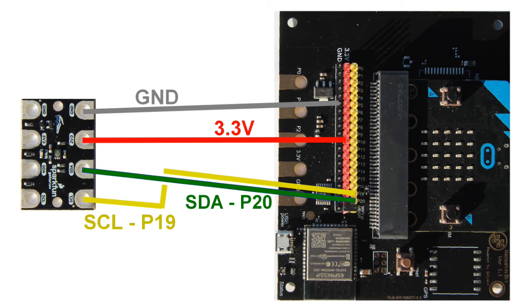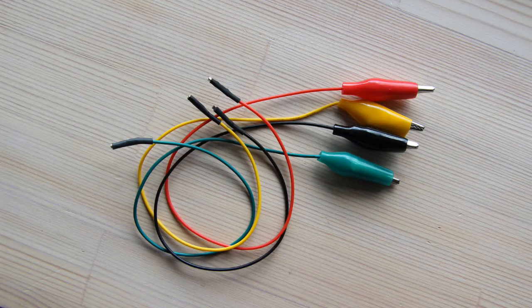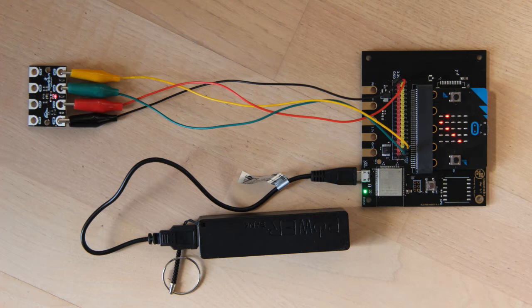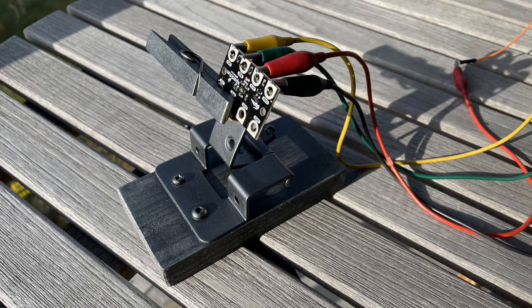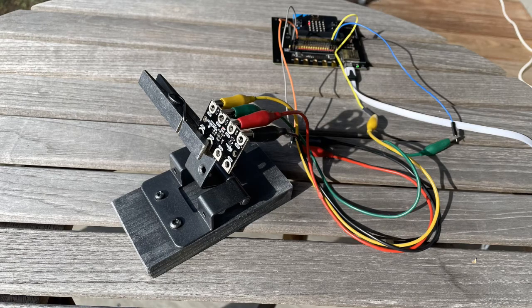The UV sensor must be connected to the Websterbit as follows. It is a good idea to use wires that have female connectors at one end and alligator clips at the other. In my first experiment I just held the sensor in place with the wires as shown here. In order to be able to direct the sensor to the sun and rotate it as the sun moves across the sky, I made a device from a hinge, a clothespin, and a wooden block. Maybe you have another solution.